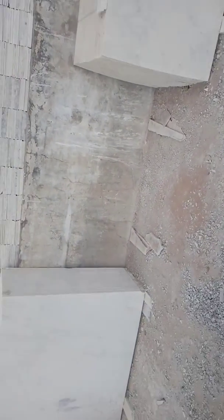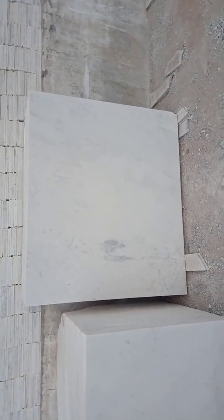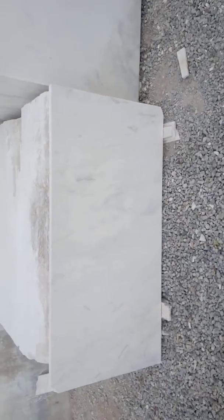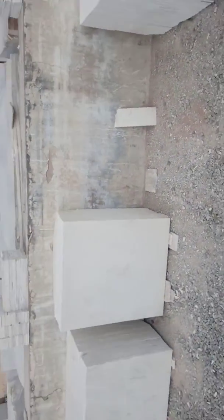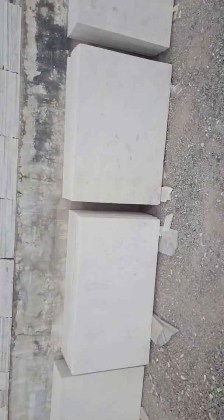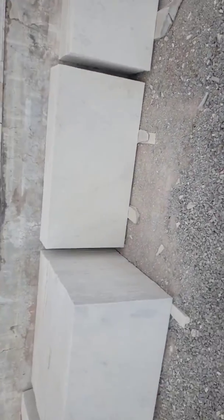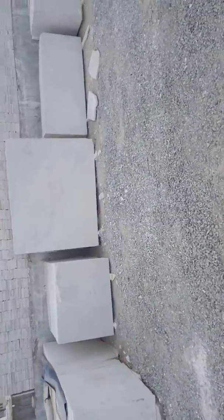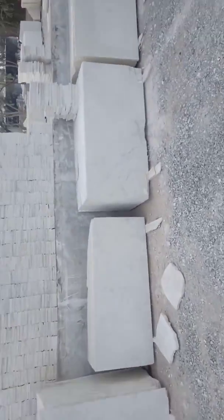It is a similar color. It is a fine crystal material. It is available in 4x4, 5x4, 6x4 sizes. It is white — I will show you the white quality.